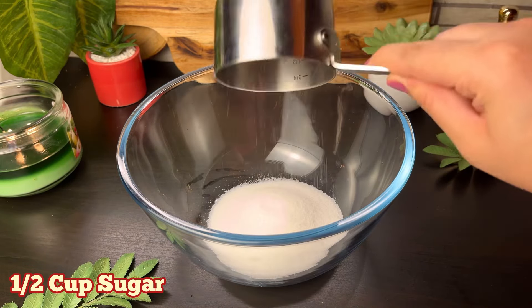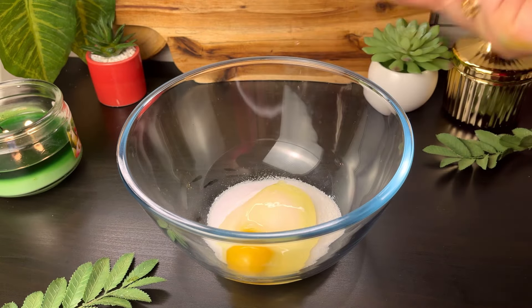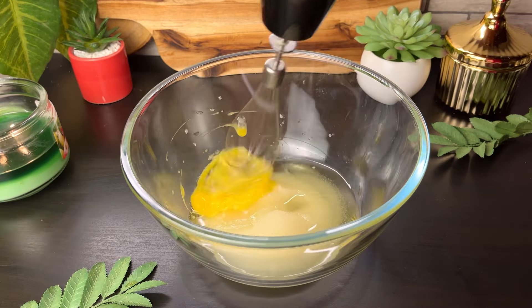We will take some sugar and add 1 egg. Then we will take 1½ cup of oil — any neutral oil that will not smell. Corn oil, canola oil, vegetable oil — all will work.